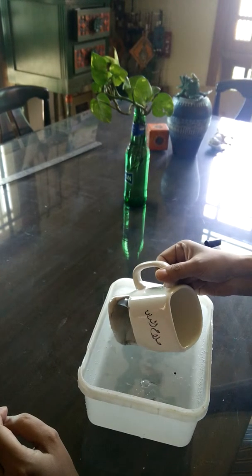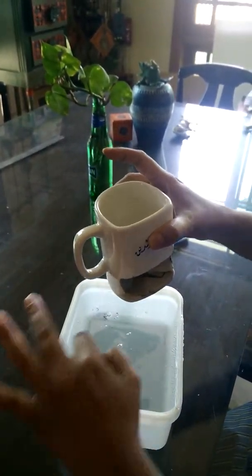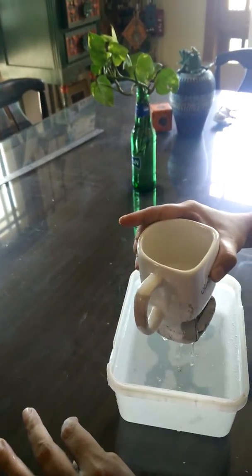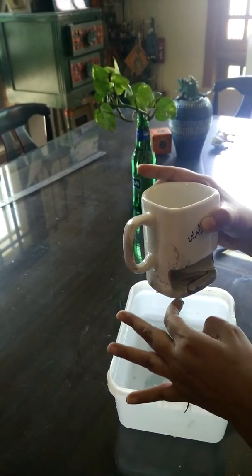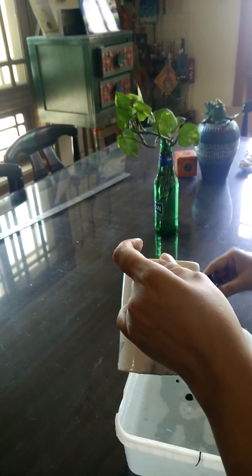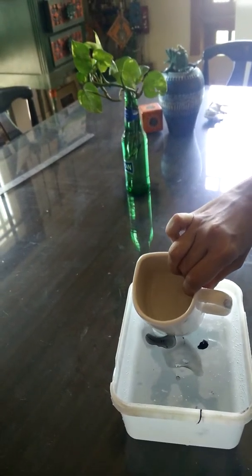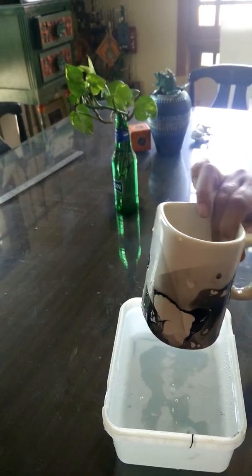Here we go — pick it up again, and there we see some more layers. We can just remove the excess on the side. A couple more drops. It's best to go slow and build it up and see the effect that you want. Here we go again — dip and pick up the layer. There we go, giving it a beautiful marble effect.